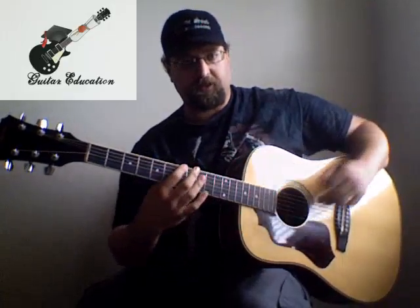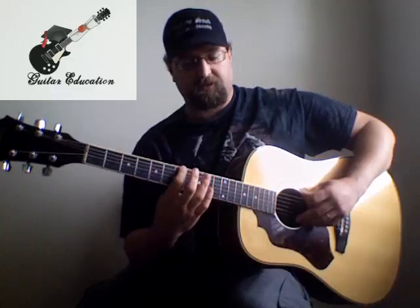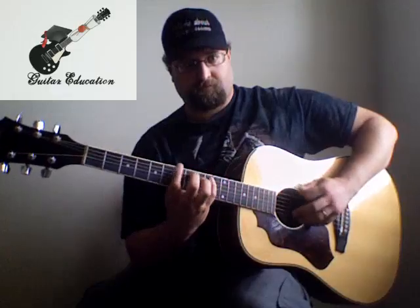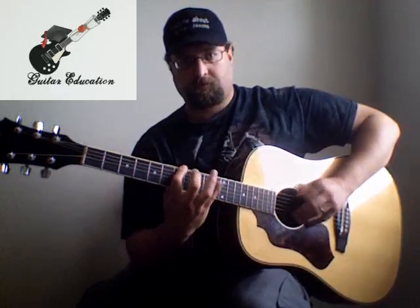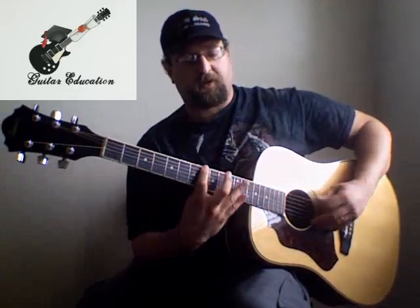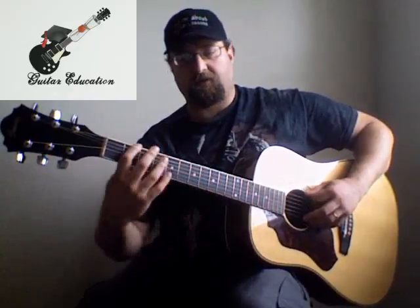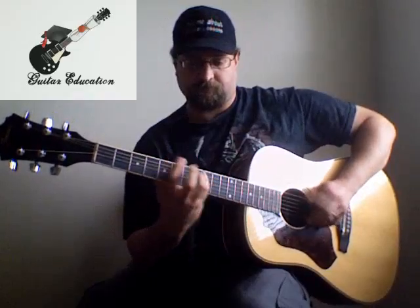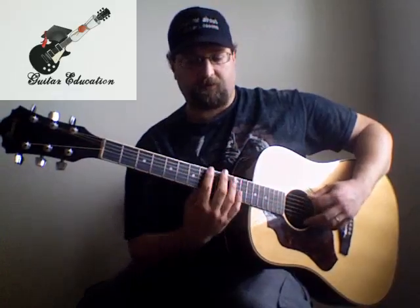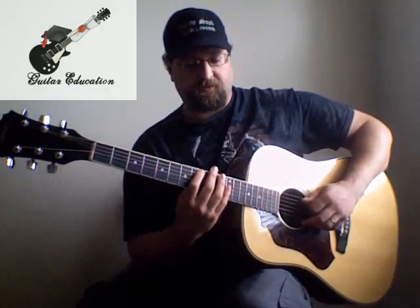Now we're moving up again to B, and we're going to play the original pattern up here: B, C, D, and then E, F, G. The patterns start to repeat, so we're doing the same pattern again. Then we move up to C and play the same as we played on the G — so C, D, E, and then F, G, A.